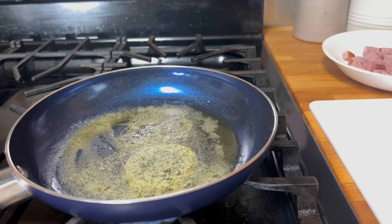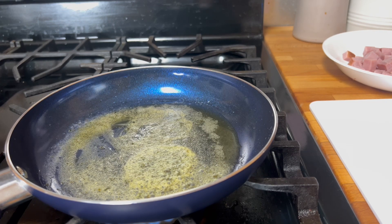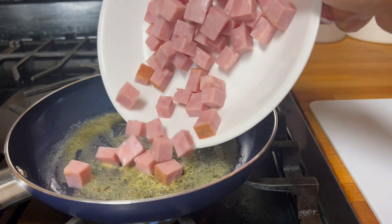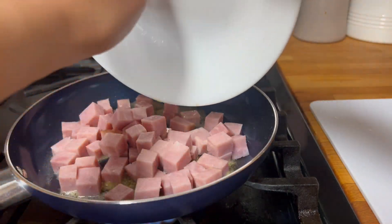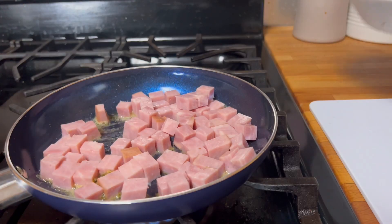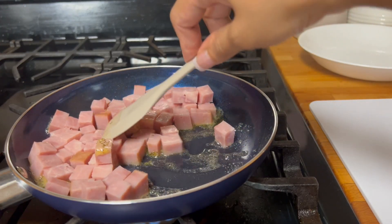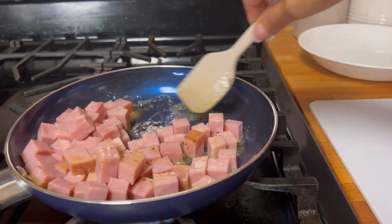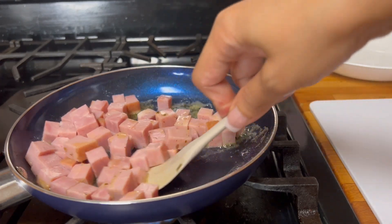My camera is about to go dead so let's make this quick. During this time I'm going to drop the beautiful ham in and just cook it a little bit for maybe five minutes so it will be deliciously cooked.